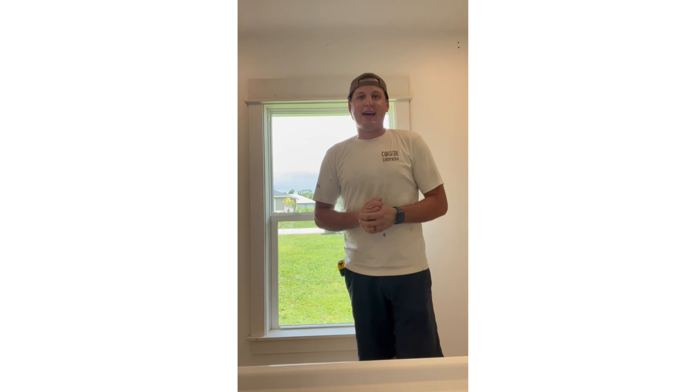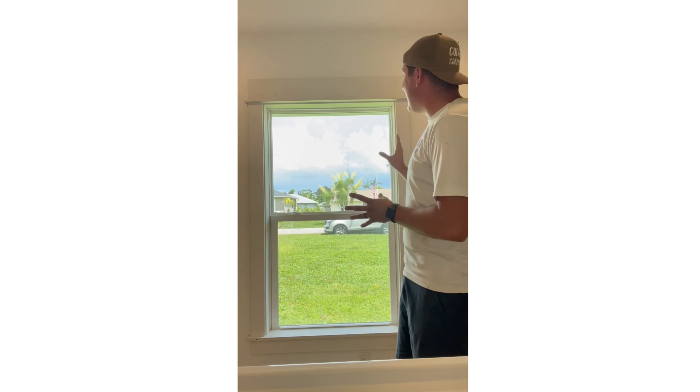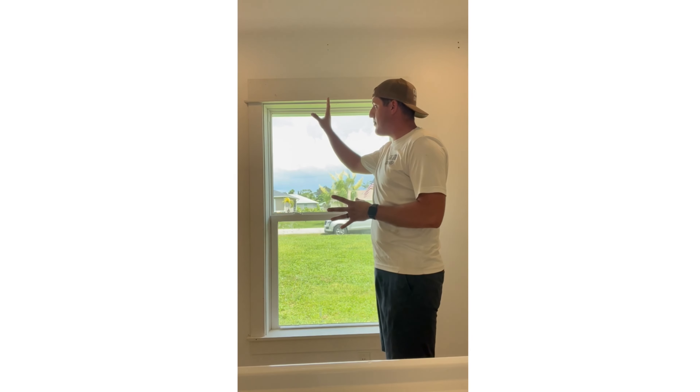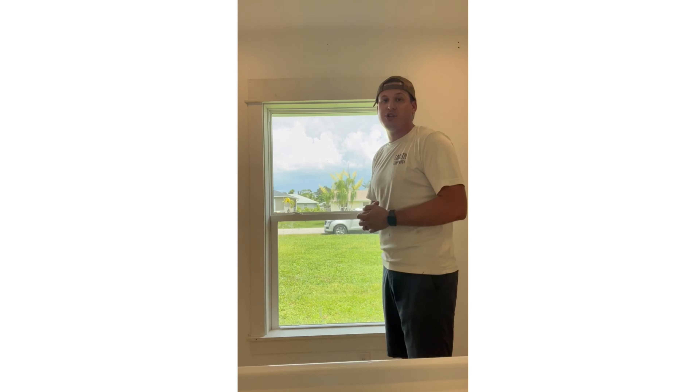Hey guys, this is Sam Gerdahl from Coastal Carpentry here in beautiful, sunny southwest Florida. Today I'm going to show you how you're able to fabricate and install an entire frame, extension jam, casing, and sill all in one shot.